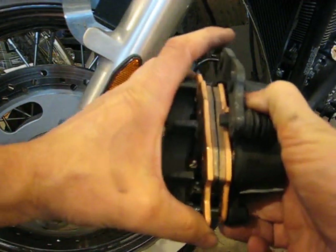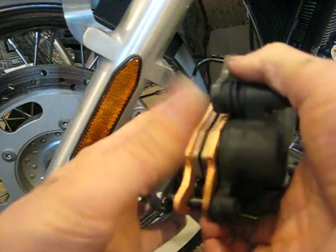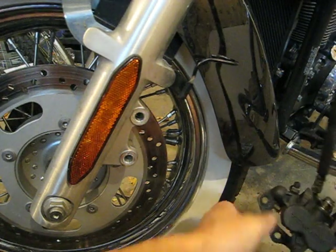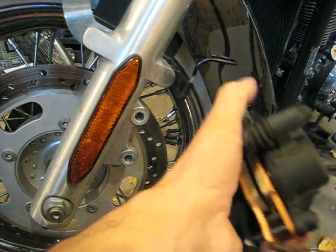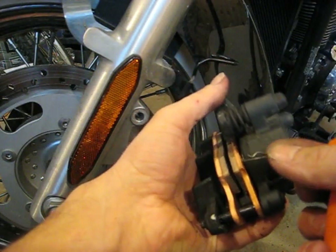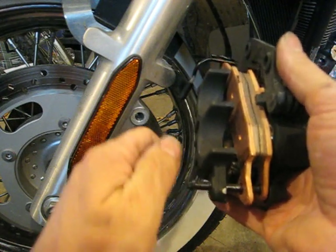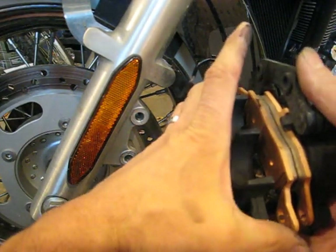There is a little spring clip down on this end right here, so taking a small screwdriver you can just pop the spring clip loose — it's a Jesus clip. Now that pin there has a head on it but it doesn't thread, it just pulls out. I used the head earlier to get it turning because it's a little tight.